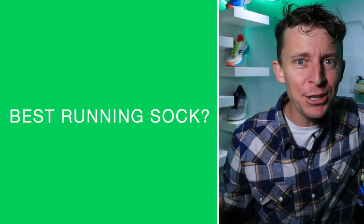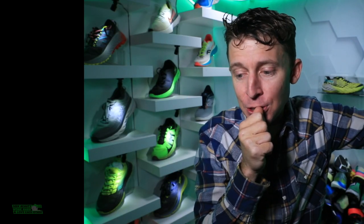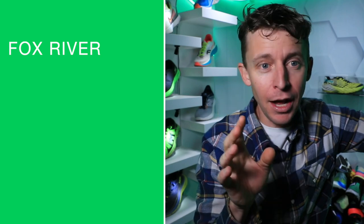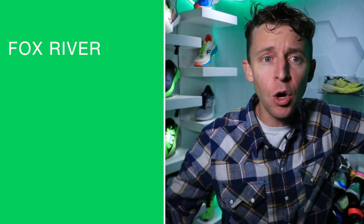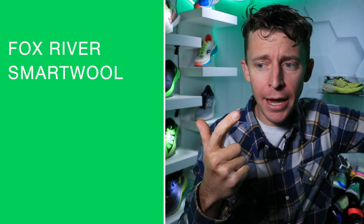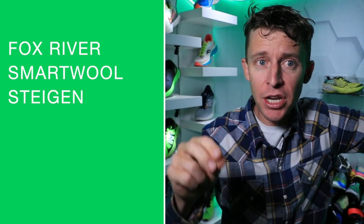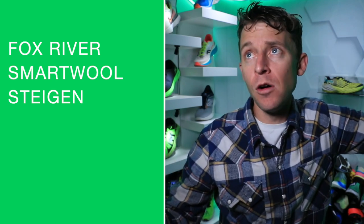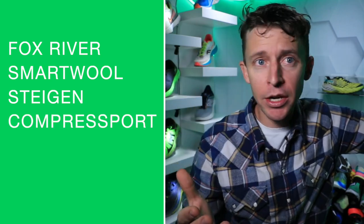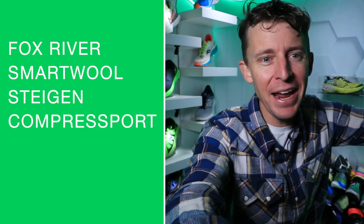Best running sock? I'm really enjoying Fox River right now. I need to test them in really cold temperatures still, but Fox River and SmartWool for winter running. For summer running I really like Steigen — S-T-E-I-G-E-N — and Compressed Sport. I actually wore Compressed Sport for the Pikes Peak Marathon.